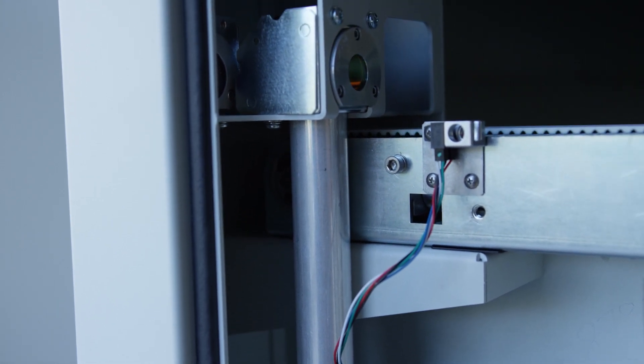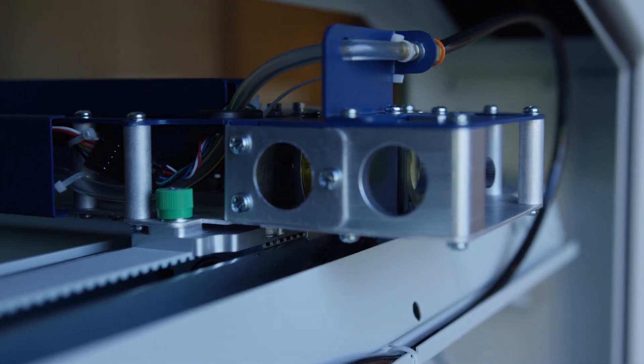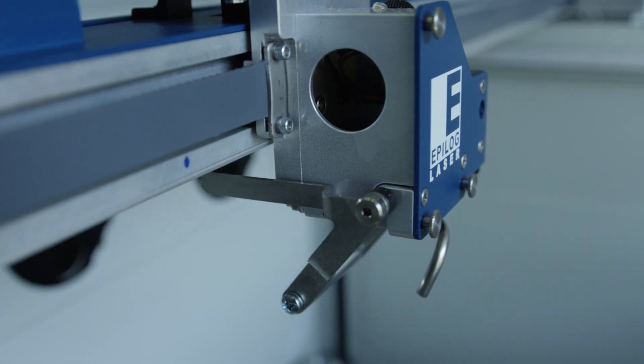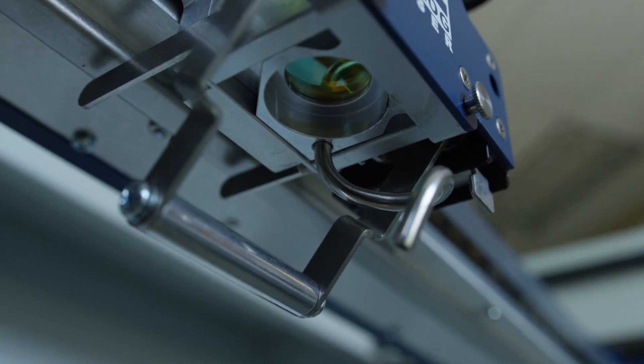The beam then travels towards the end of the X-axis assembly where a third mirror directs it down the X-axis of the machine. Finally, a fourth mirror directs the beam down toward the work area through a main lens which focuses the beam for cutting and engraving.